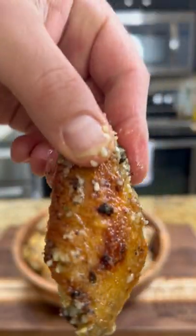Let's make some garlic parmesan wings. We're going to do this first batch in the oven — I got it preheated to 425 with the convection on.